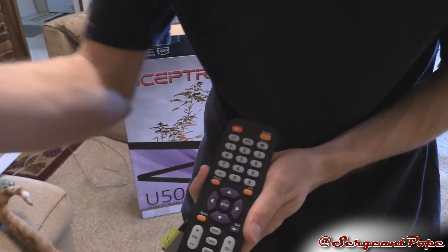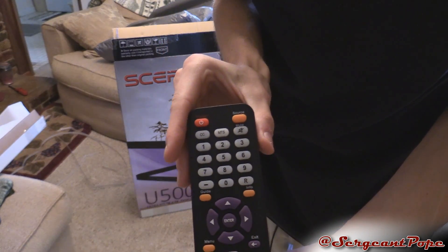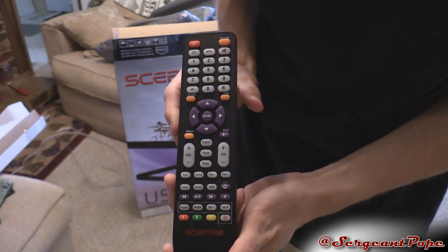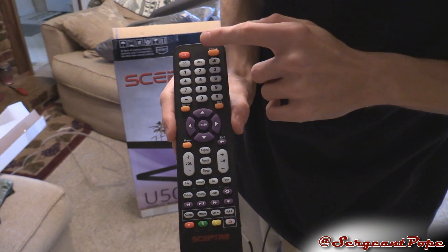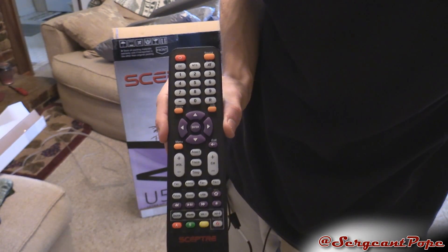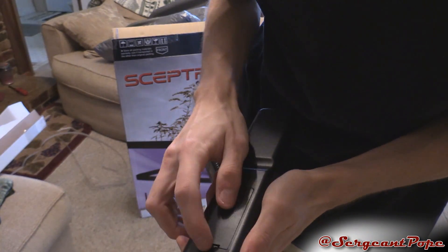Here we got a remote. It kind of looks like the Ocosmo remote I did for my unboxing of that TV. It's not really too crazy — I guess it gets the job done. Source button, power button, all your general stuff. Looks okay. It's matte finished, so it's not going to show fingerprints, which is cool.